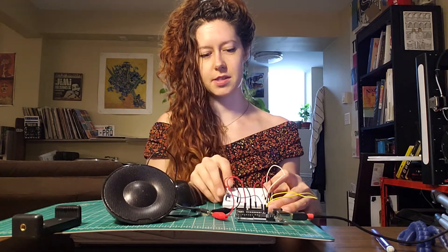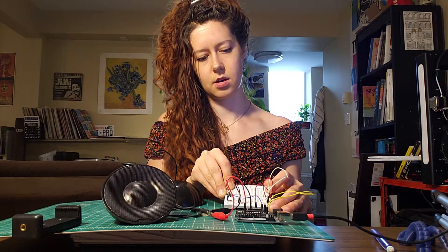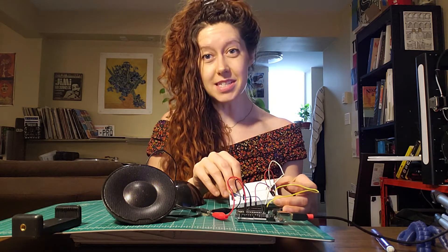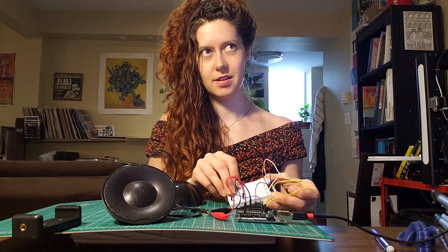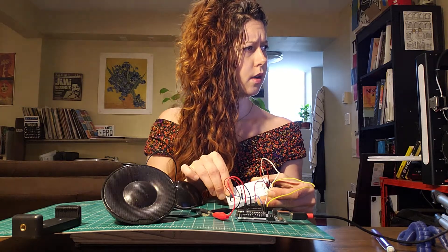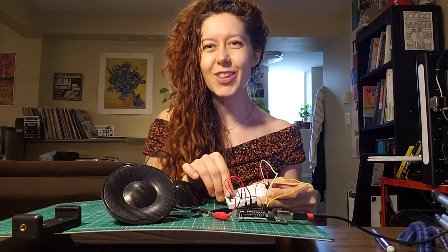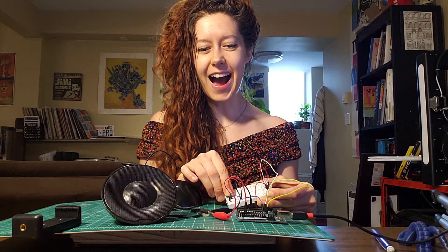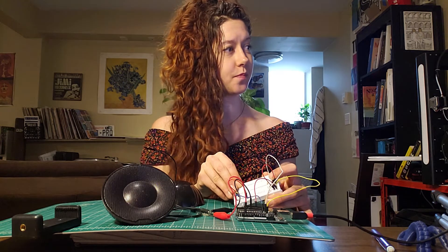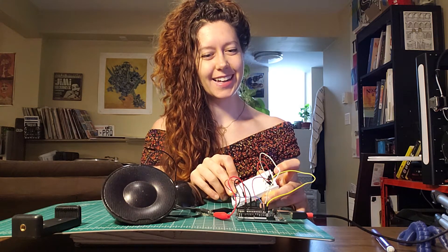Okay so there's the series of clicks. If I increase the delay then it slows the clicks down. But as I decrease the delay we will get to a point in which we don't hear the clicks. Oh, getting close. Okay, now check that out — we hear a note, right? Clicks... note.